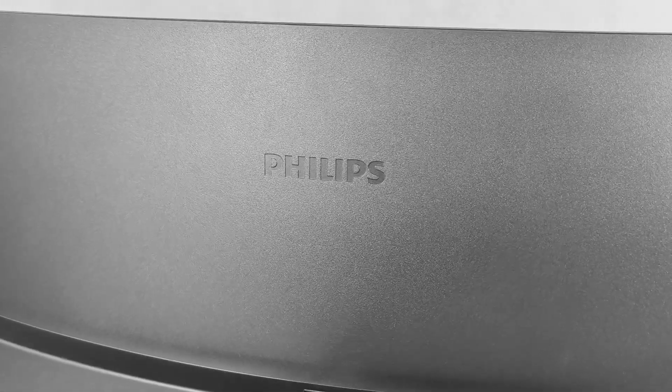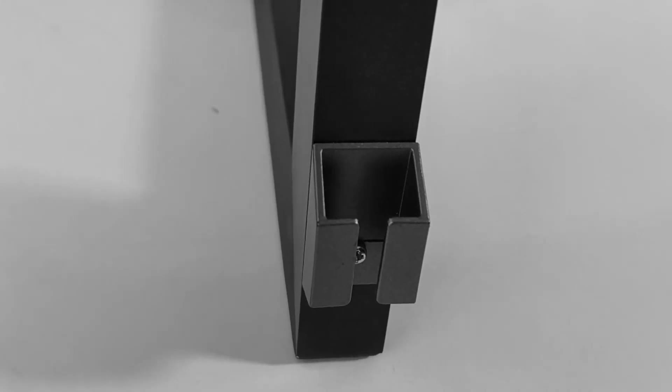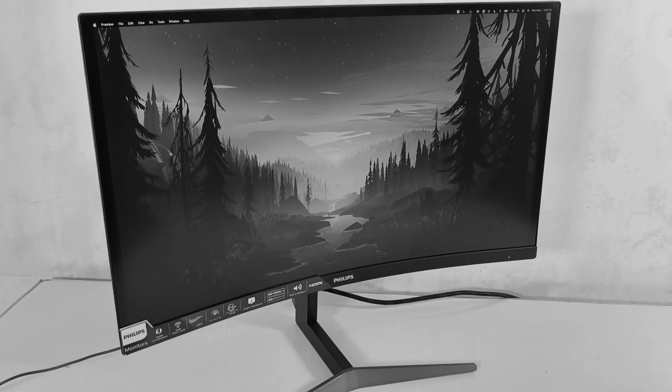Are you looking for a gaming monitor? Watch this video as we have with us the new Philips Momentum Gaming Monitor, the 275M2CRP model. Let's unbox and see what are the nice features sporting this amazing device.